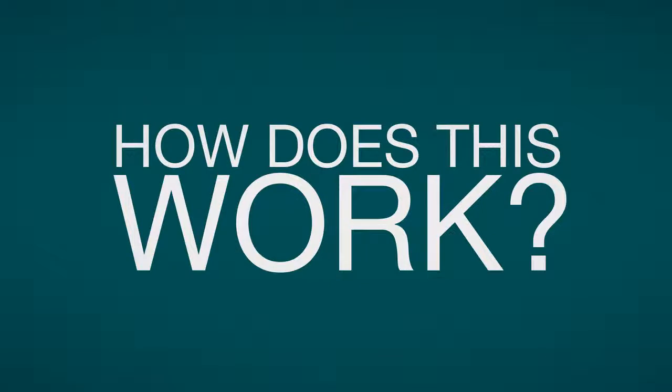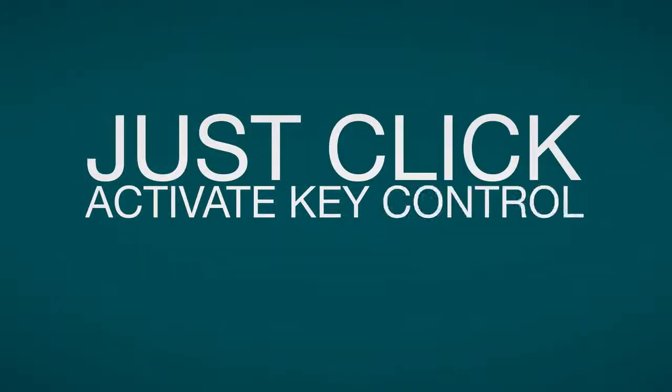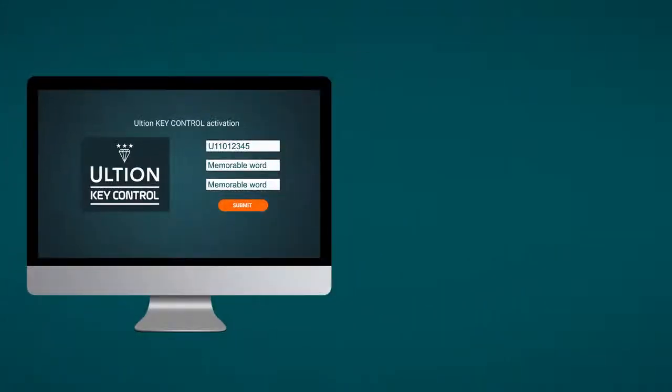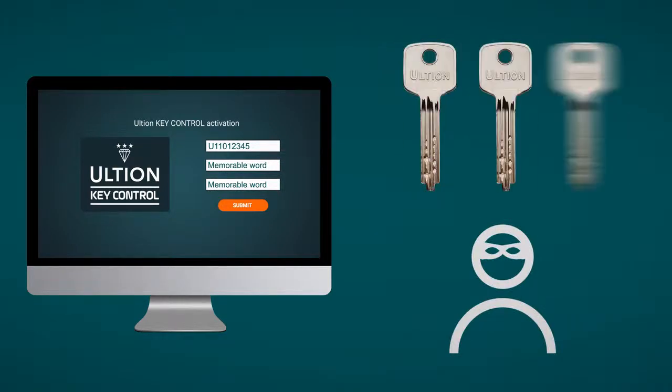How does this work? Just click Activate Key Control at ultian.co.uk and set a one-time password to the unique code on your key. Doing this will stop anyone else using the code to make duplicates.